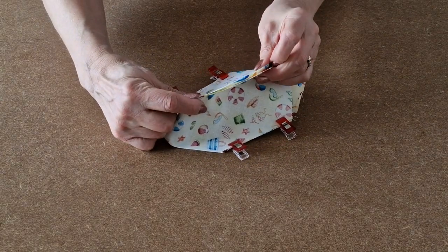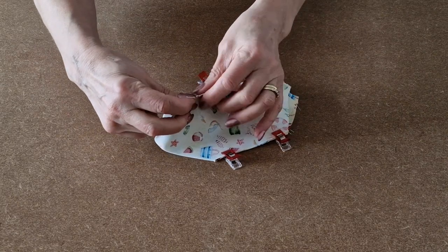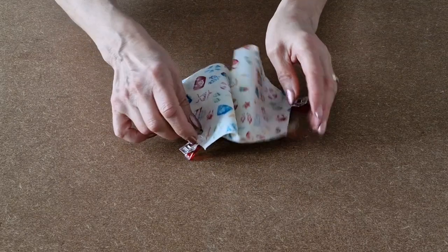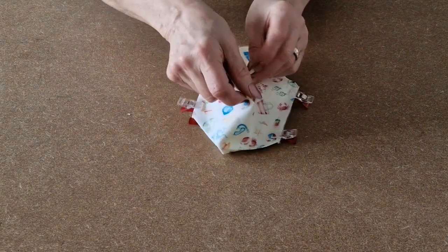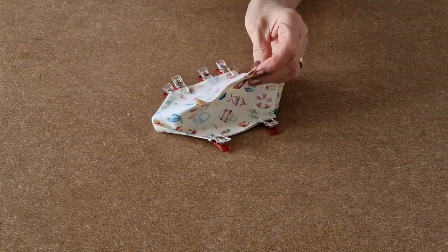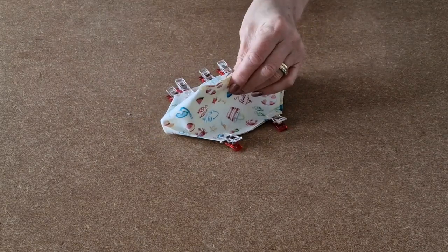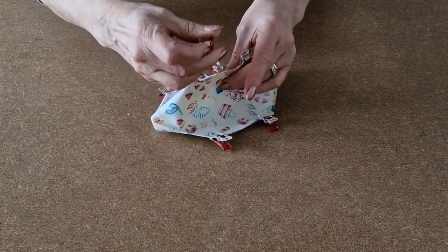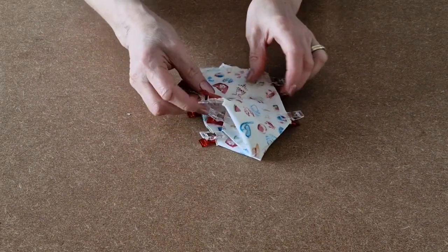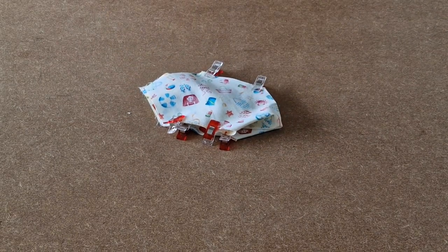Match up the seams and the edges and pop a couple of clips in. We don't leave a gap in the outer. Once you've clipped all the way around, we're going to sew along each of the four seams, as we did for the lining.